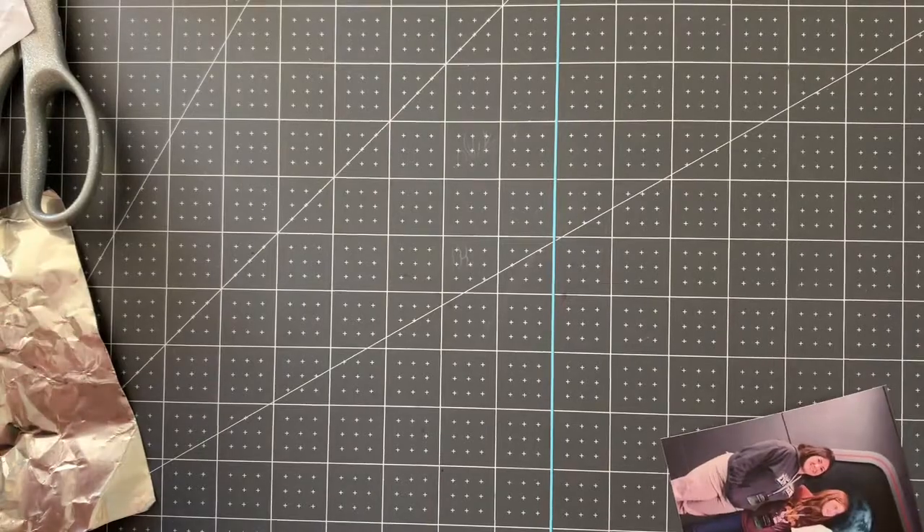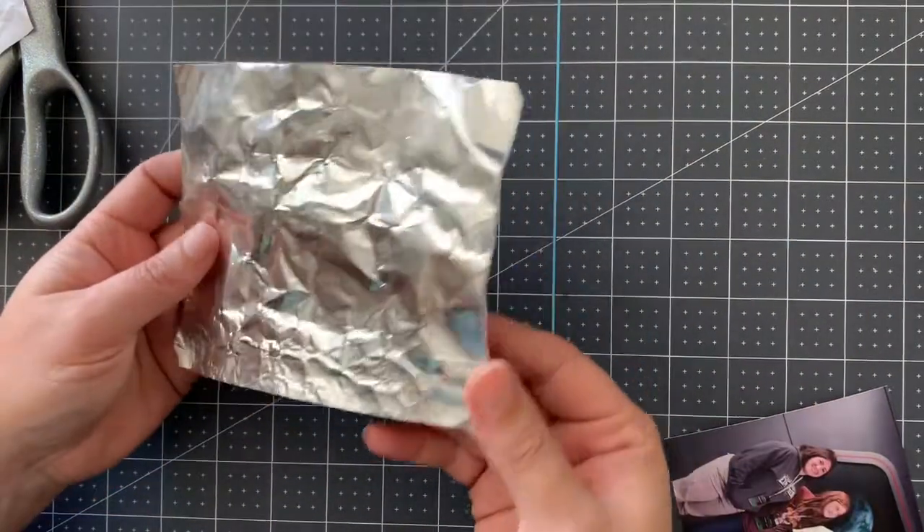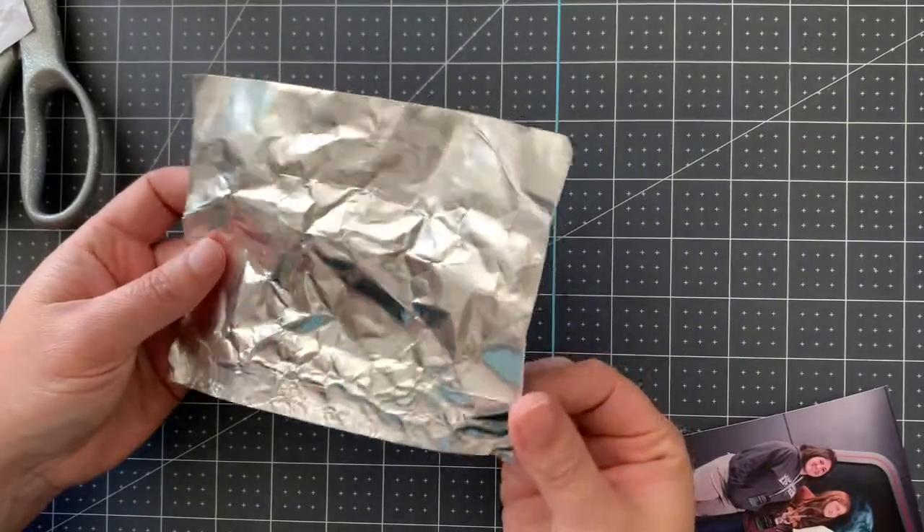I feel like silver is the better metal to use versus gold for this, so I found some silver metal sheets. These are adhesive-backed.